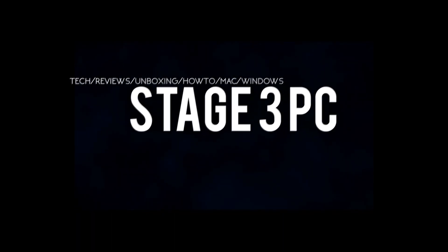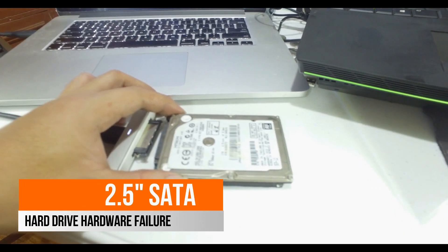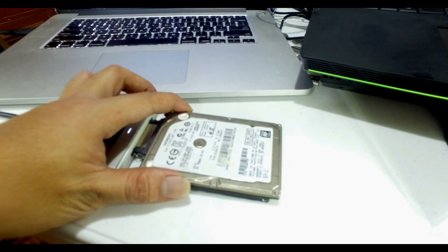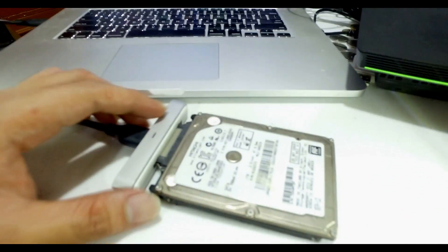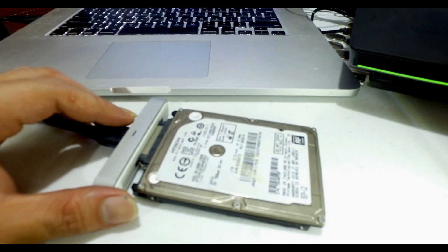Hi guys, this is Stage 3 PC again. Today I'm going to be showing you a Hitachi 2.5-inch internal drive. The problem with this drive is it has a hardware failure, so as you can hear...